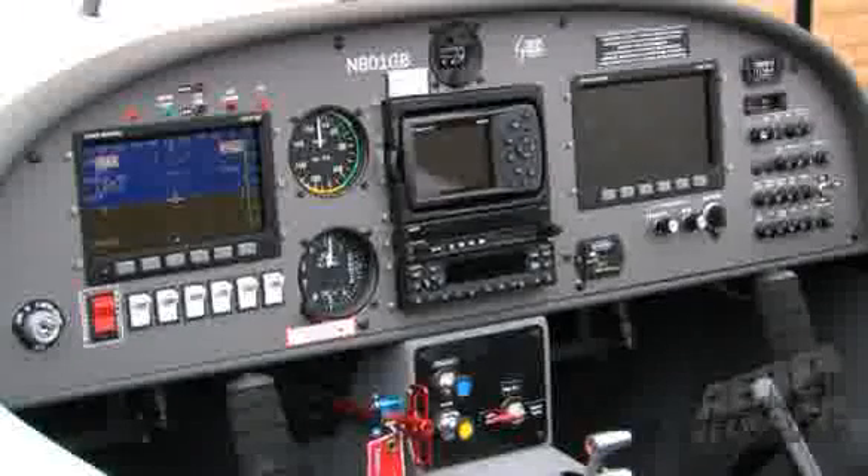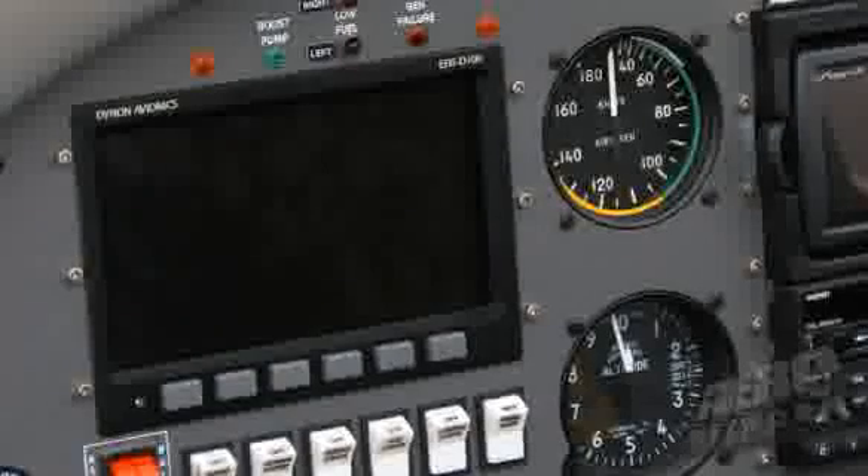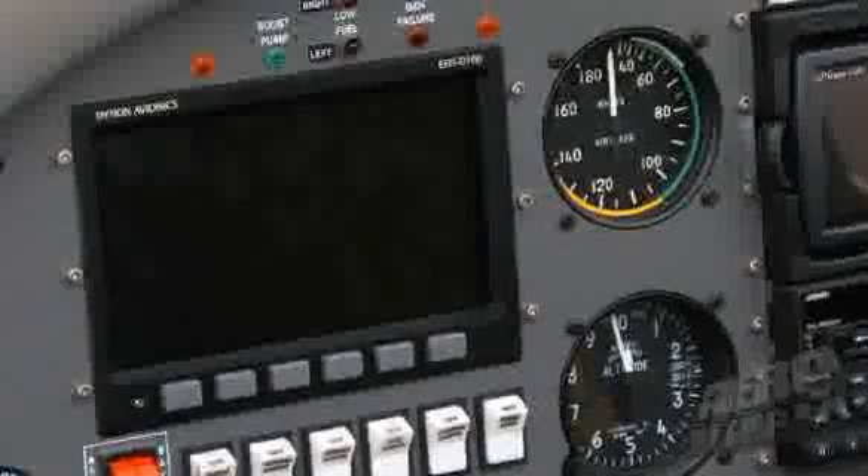This aircraft also has a Dynon glass panel. The Dynon glass panel is standard — it's got the D-100 IFA system and the D-120 EMS system, and that will be standard on this aircraft. As for autopilot and things of that nature, we are working with TrueTrack at the moment. We currently don't offer it as an option, but give us a few months. We like to turn up with things done, and we'll be able to add that to the options list.